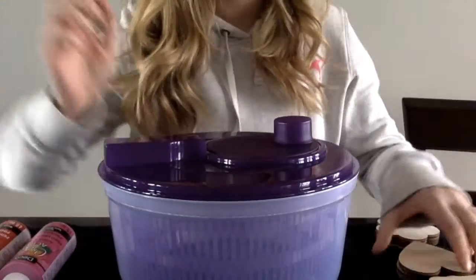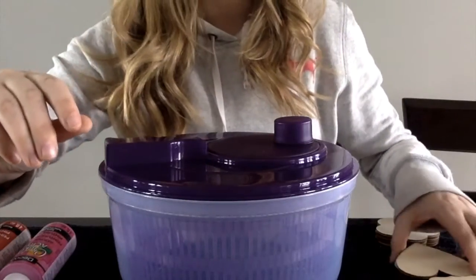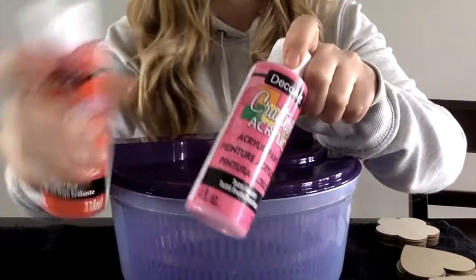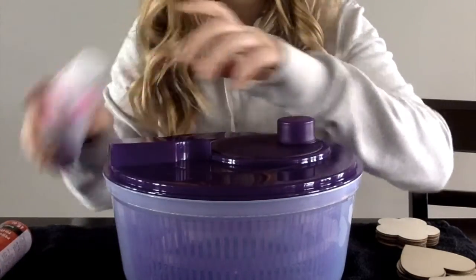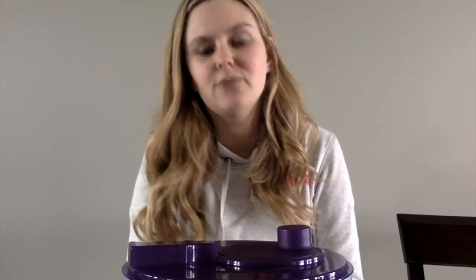The materials you're going to need are a salad spinner, these wood objects from the dollar store, and paint. I picked red and pink to do a valentine-themed activity. The kids can be put into small groups — the salad spinner was about $10, so you could find donations or go to Value Village, but you might need to split kids into small groups.